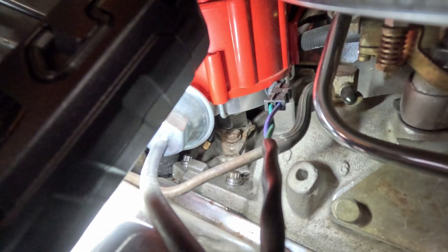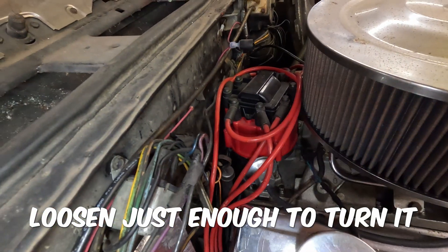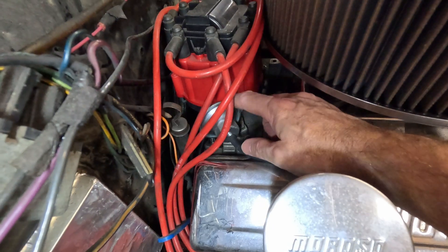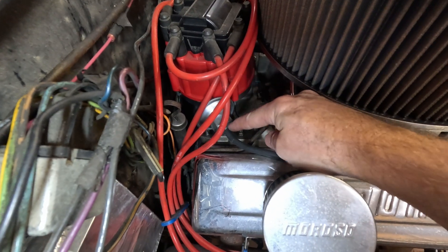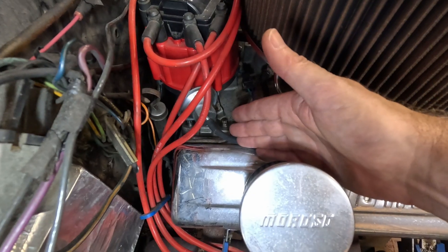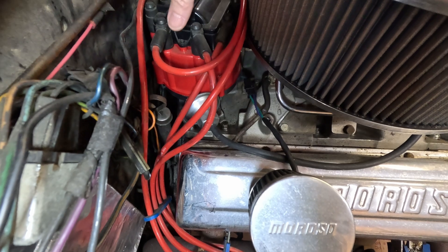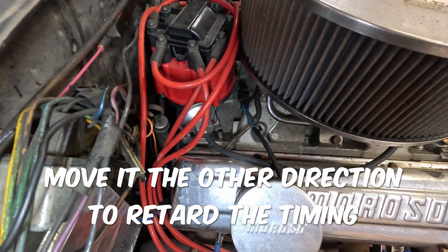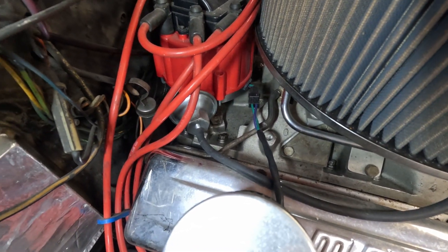To adjust it, you loosen that bracket up so that you can turn the distributor. You don't have to turn it far. Here is the vacuum advance on this one — when it advances, it pulls counterclockwise, so if you want to advance it, you turn it slightly counterclockwise. Just a little bit at a time; test it so you don't go too far.